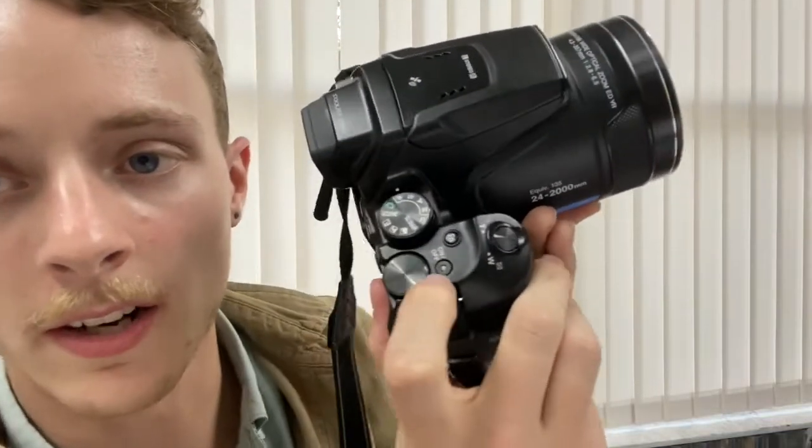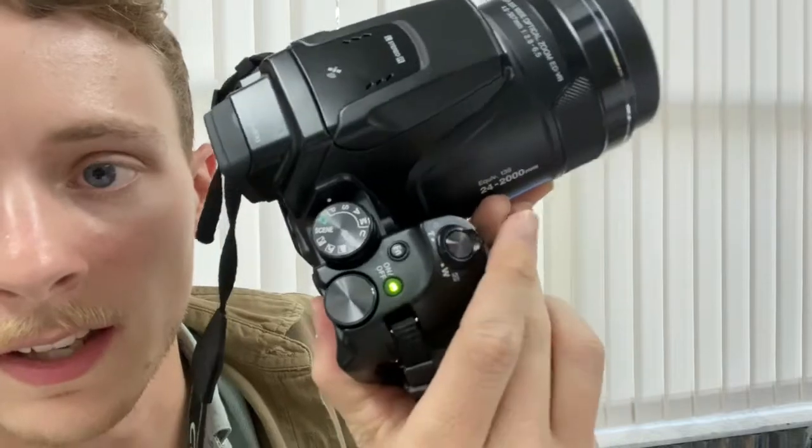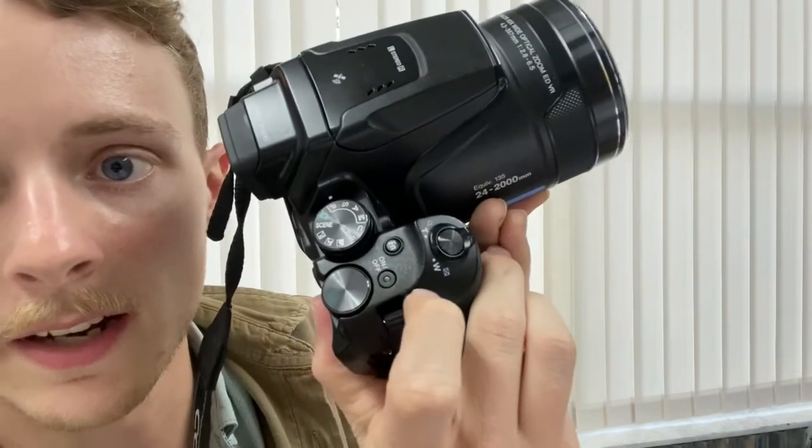First, I want to show you how to turn on and off the camera. It's this little button right here — it says on and off. The camera will turn on like that. Press it again and it'll turn off.